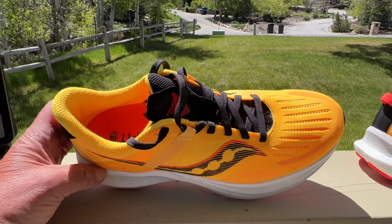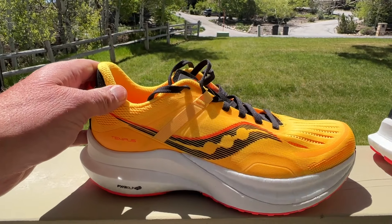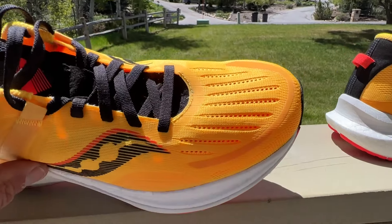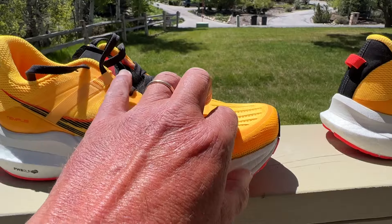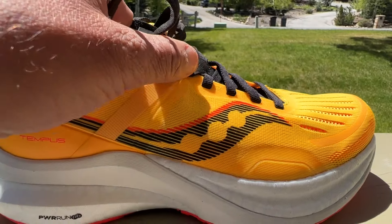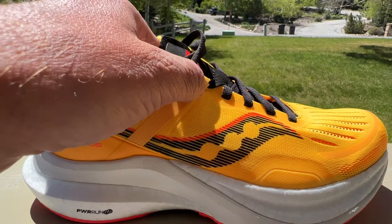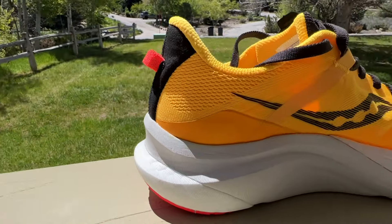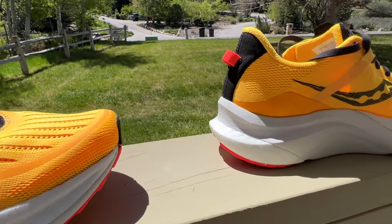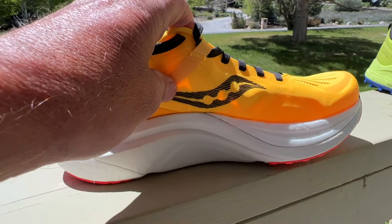The upper is an engineered mesh upper. I've tried them on — very supportive, true to size. You notice a very nice high toe box with some stiffener to keep it kind of off the toes. We have nice ventilation, and a strap — it's not the A-strap that we have in the Guide and the Ride. It's tied into a webbing and goes down on both sides, so that's the lock-in. After I tried them on, I noticed really very good arch support and very good medial support all around.